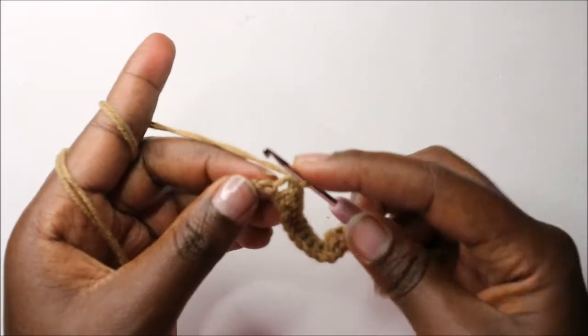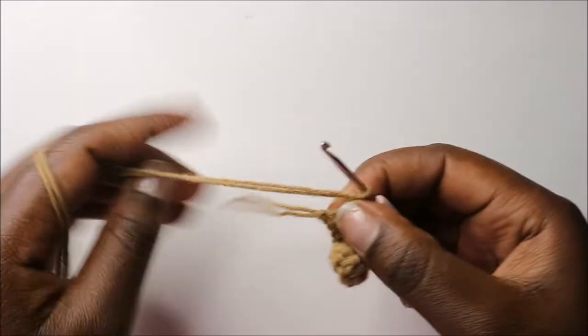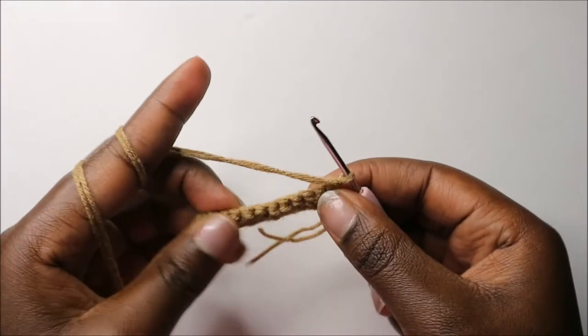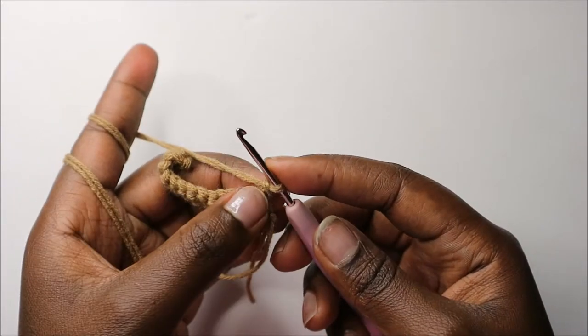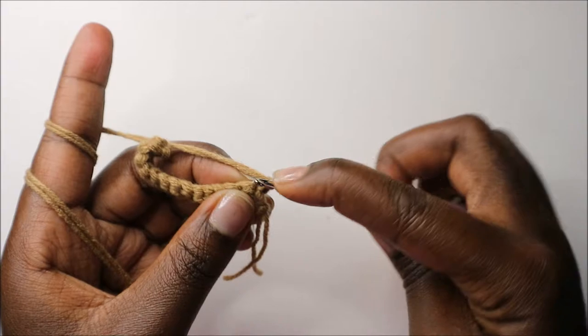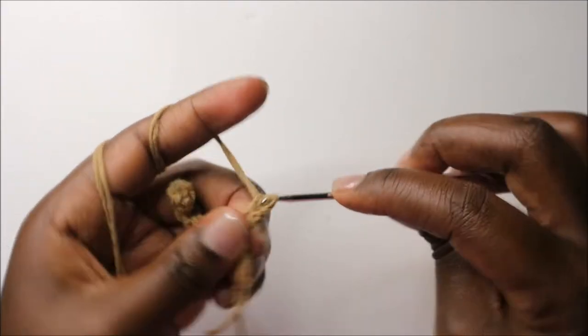When you get to the end of the chain, you're going to do single crochet and then chain one and turn. Now in our second row, we're going to do two single crochets in the first stitch.